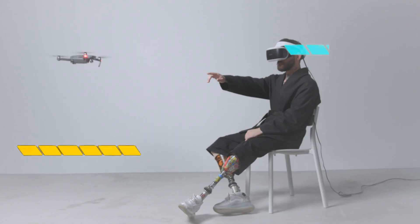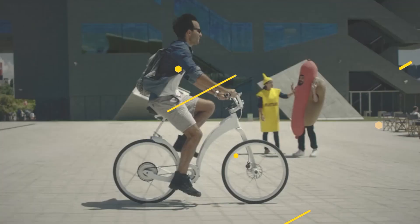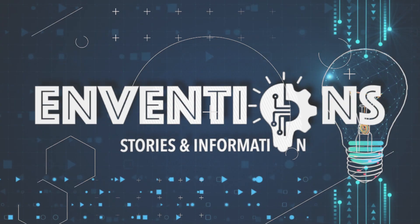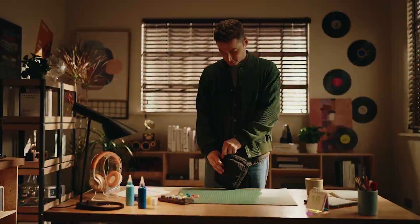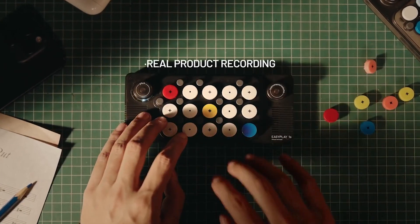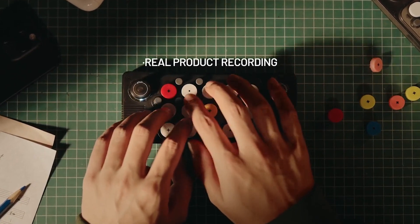Welcome to Inventions, the YouTube channel where we explore the latest and most innovative gadgets and inventions. Today, we're diving into the world of music with the EasyPlay Ones, the portable, easy-to-start music keyboard that's sure to inspire.